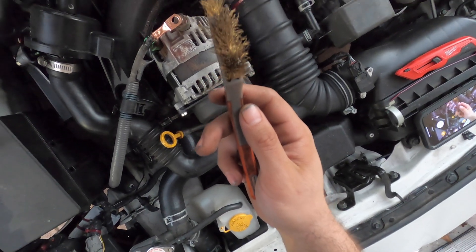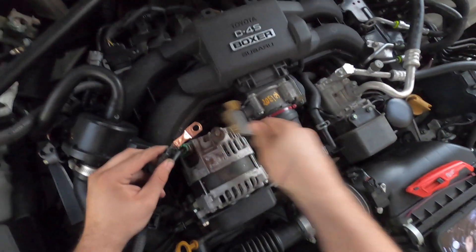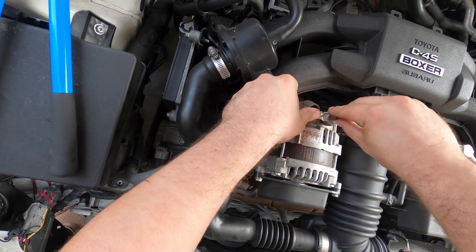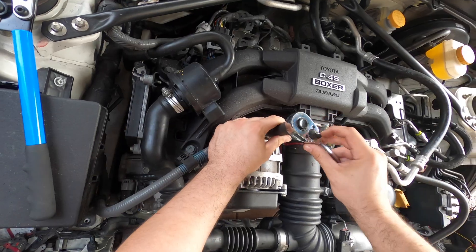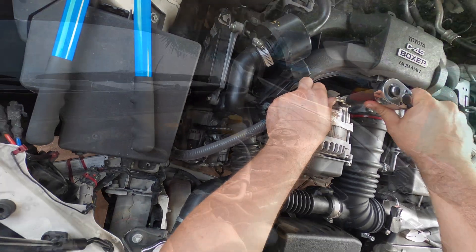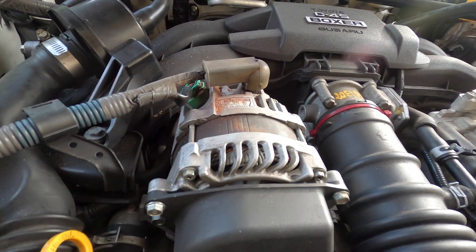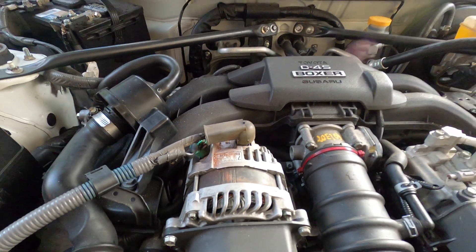With the wire brush I'm gonna clean up the stud — it has some rust on it — to make sure I get a good solid connection. Now I'm gonna assemble everything back together and test it out.